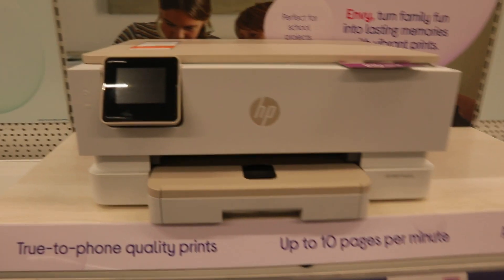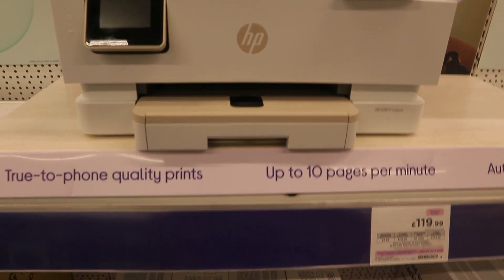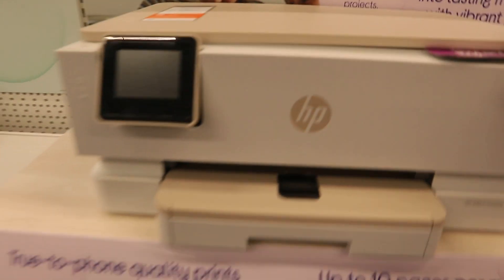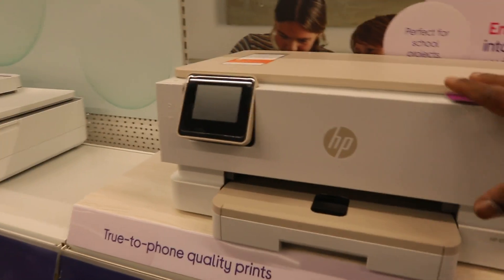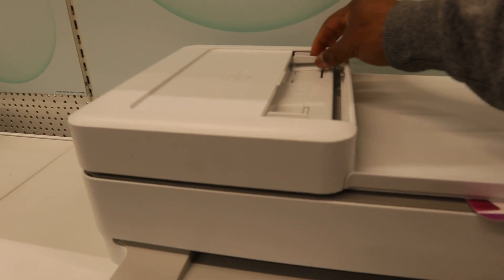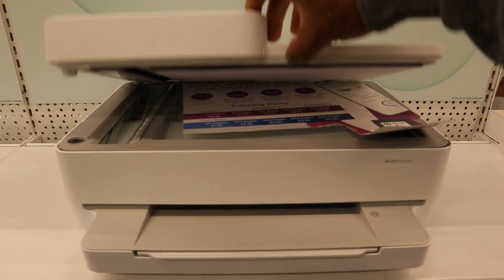This printer is the HP Envy Inspire as well. You can see what the scanner looks like. With this printer you can copy, scan, and print. This one is the HP MV 6432e — a multifunctional printer with ADF (automatic document feeder). You can copy, scan, and fax with this printer.